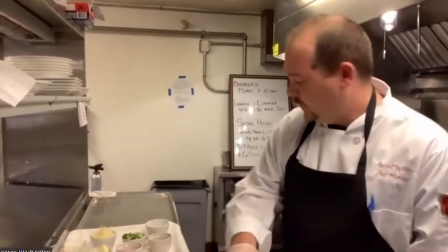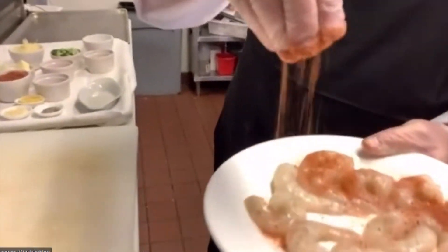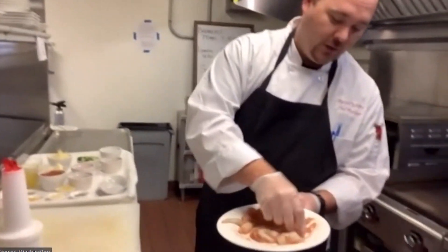Do you see any flexibility in this dish? Can we adjust it to our own flavor? Definitely. You can adjust the spice level. You can use andouille sausage like I do. A lot of people use prosciutto or bacon. I've got the shrimp here — this is your house-made blackening seasoning. It's brown sugar, cayenne pepper, paprika, salt, pepper, and garlic. We're going to coat the shrimp real good in that.